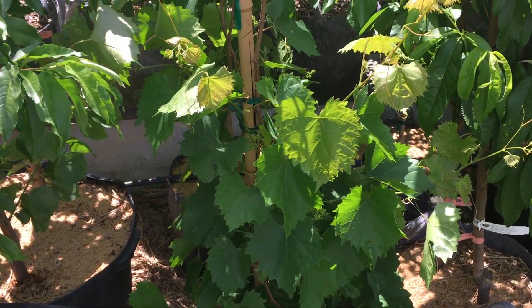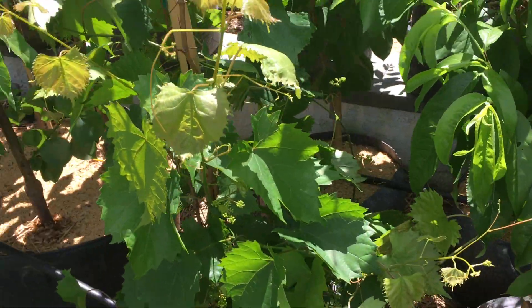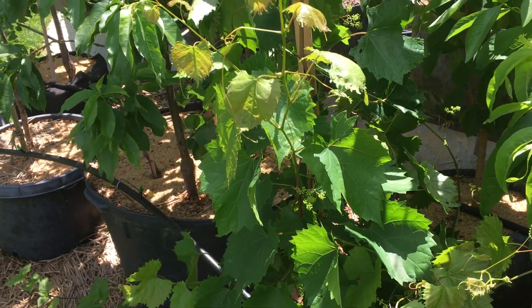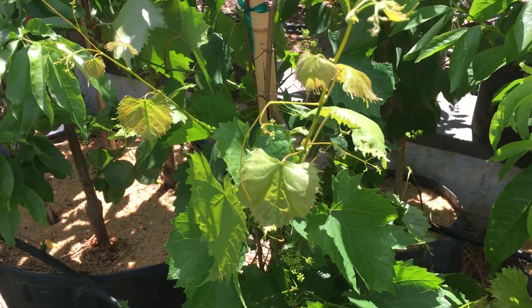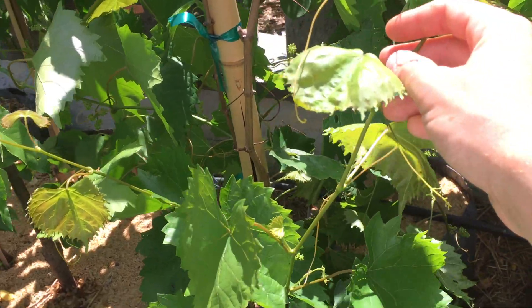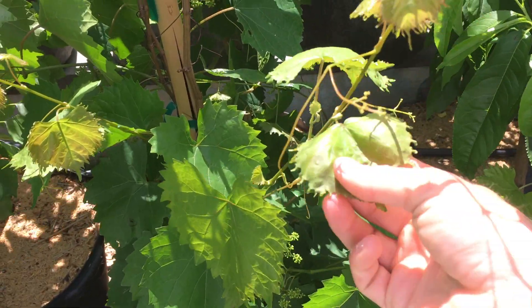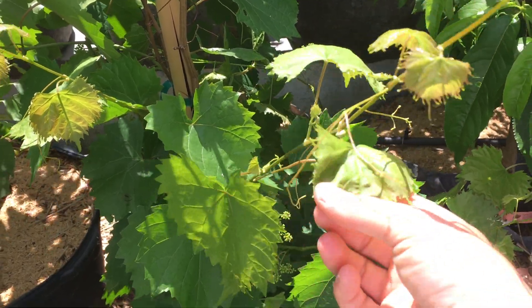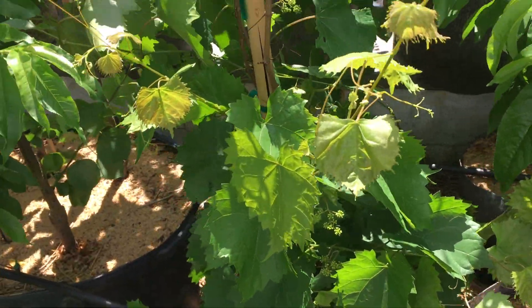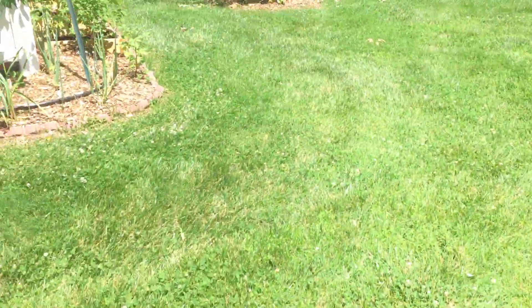Last year it did put out some fruit but it didn't make it in time. I'm just very excited for this grape — it seems like a no-brainer. It's a grape you don't have to care for in any significant way, there's no spraying involved, you just have to protect it from critters, and you'll have fruit all throughout the season rather than all at one time.